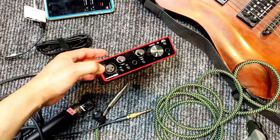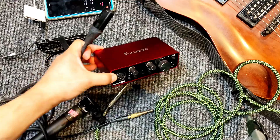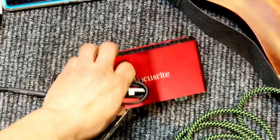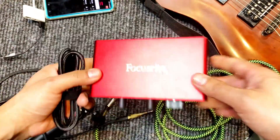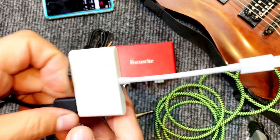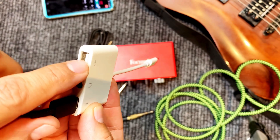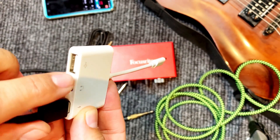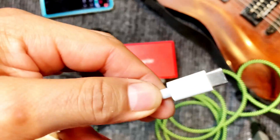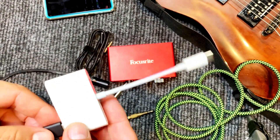A guitar cable is going to go right in here. You're going to need an XLR cable for your microphone, and that's going to go right in here. You're also going to need a USB-C connection for the back of the Focusrite so you can send that signal out to your phone. But one of the main things you're going to need is this particular adapter right here — it's a USB-C with a connection for USB and for power. We're going to connect this to the phone, and this is what's going to bring the signal in for your guitar. Let's put all that together and I'll show you how that works.